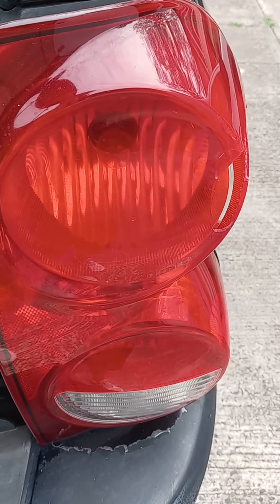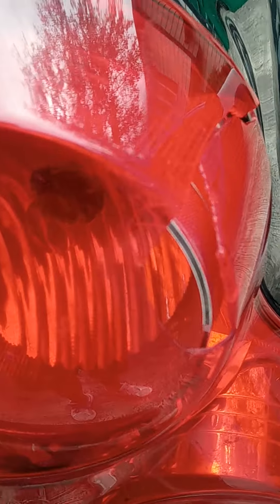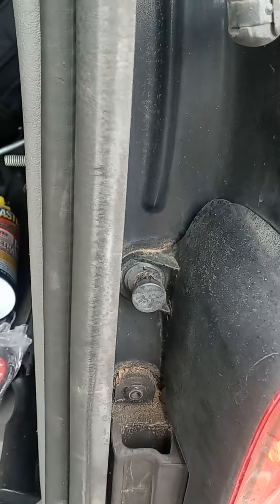Alright, there's an '00-'04 Dodge Durango — bust my tail light. Replace the tail light, check the start.